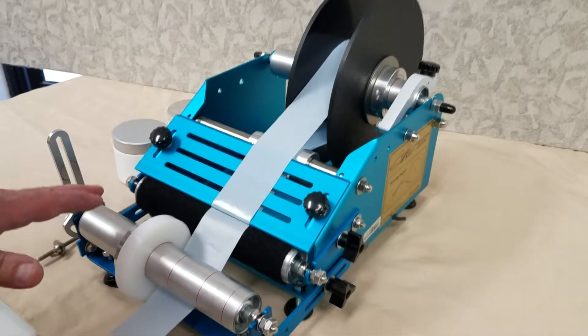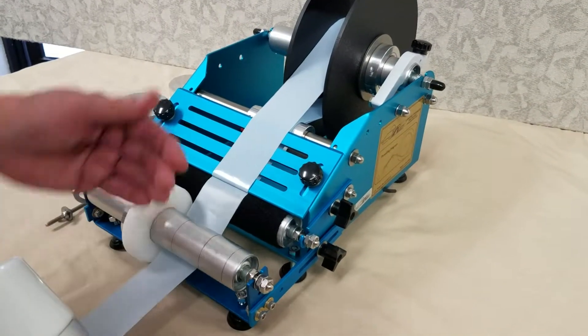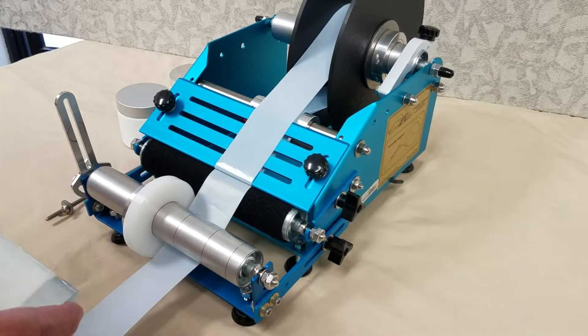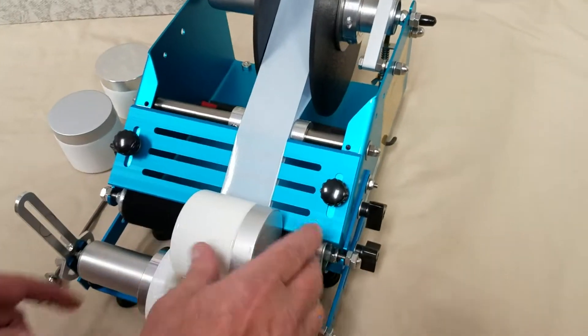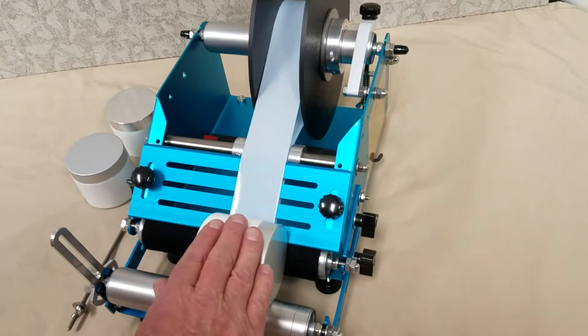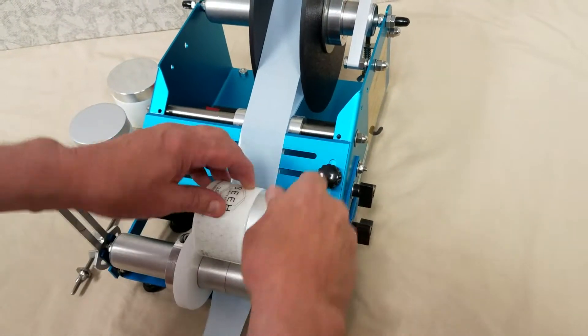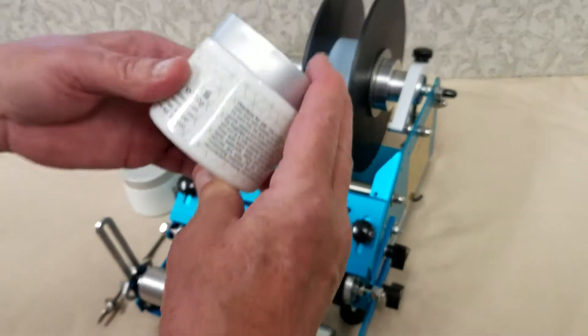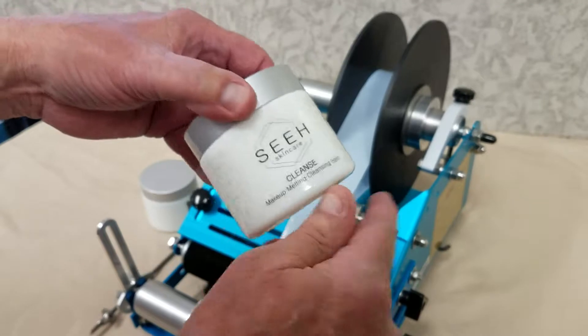This side is offset further out than this side. The container goes in the machine up against the bottle stop, a slight tug, and then you simply roll the container. When it's done applying, the machine stops — and you can see that's absolutely spot-on perfect where the label comes together.